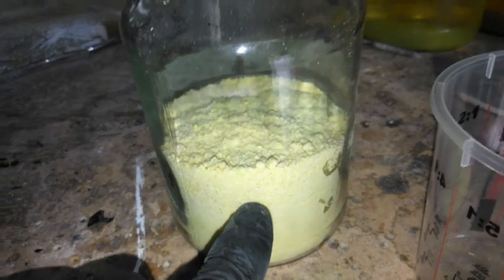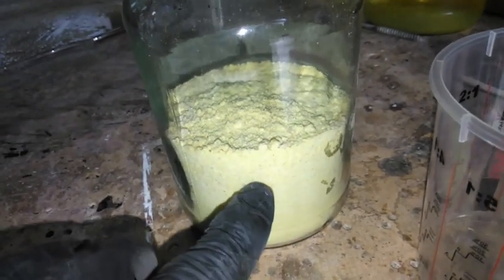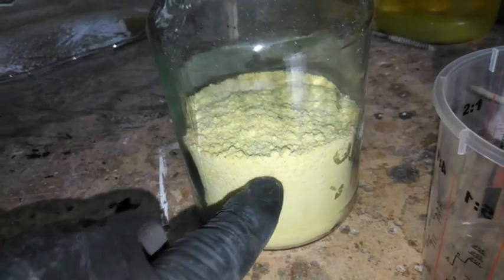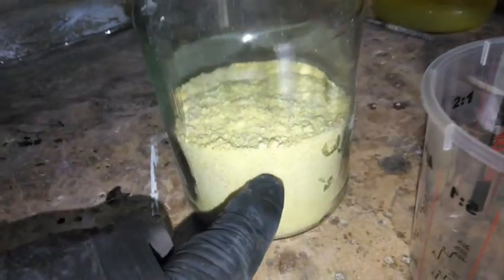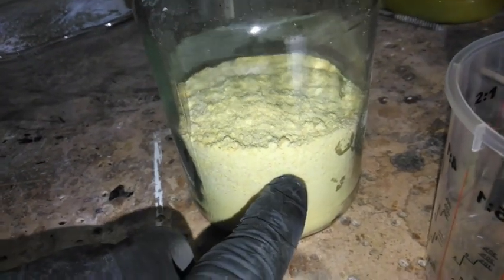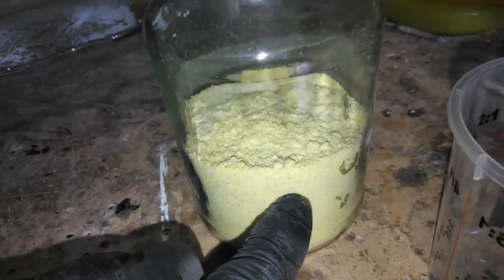Welcome back. In this video we will be extracting the volatile nitrates out of our prepared salt of ash. What we're going to do is get some of this and add a little bit of water until we've got a saturated solution.